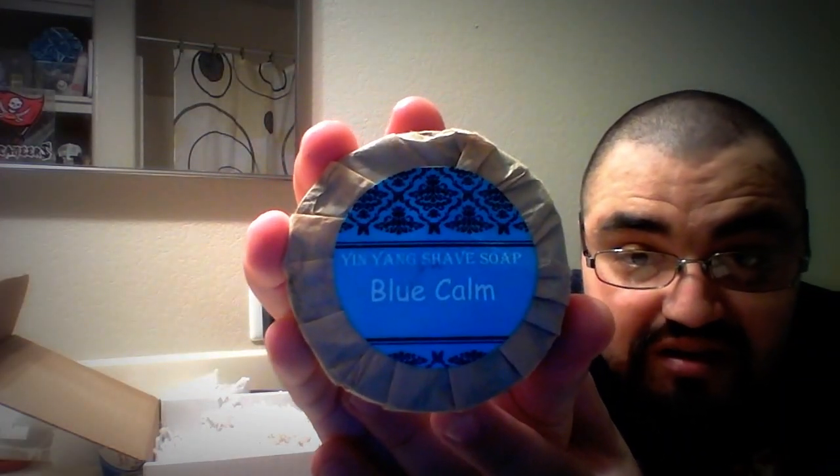Next is Blue Calm Shaving Soap. It's a 2.5-ounce puck. The ingredients are safflower oil, palm oil, glycerine, vitamin and essential oils. So it's a pretty clean ingredient list. Again, very hard puck.